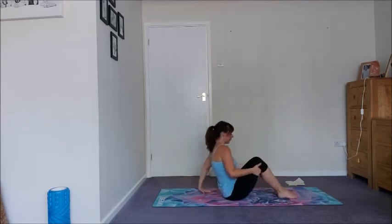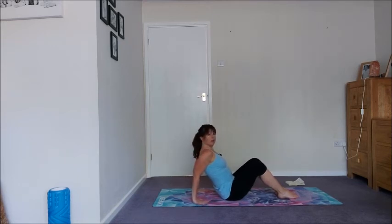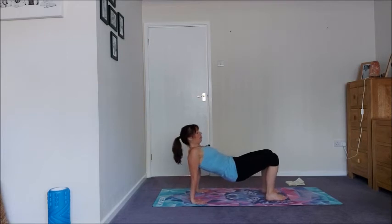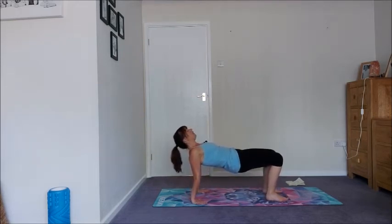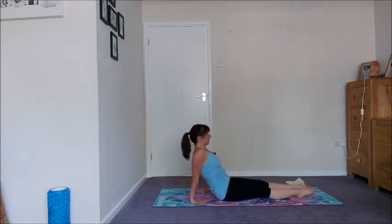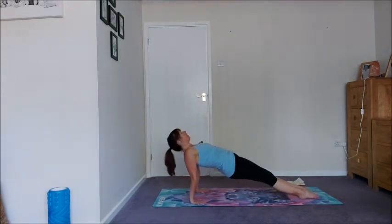Take the feet down, bring the arms behind you, fingers face forward or back — you can turn them out slightly as well depending on how your shoulders are feeling today. Take a lovely big inhale, as you exhale press into the fingers, lift the hips, drive the knees forward, sit bones towards the back of the knees, squeeze the backs of the arms towards the back of your mat. A little bit of back work, glute work, but a little bit of release for the front side of your body. Or if you want to, we can take a reverse plank — same thing except legs are straight and feet are pressing into the floor. And come on down.